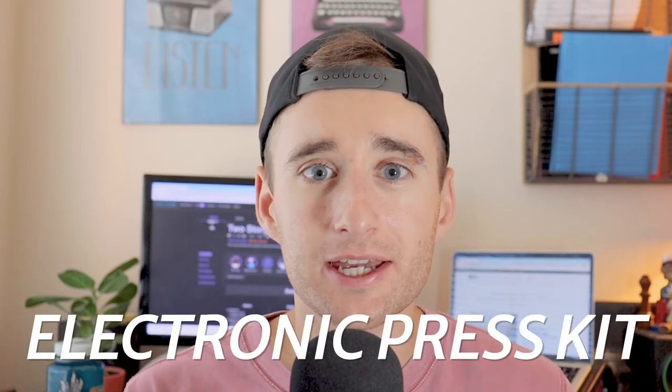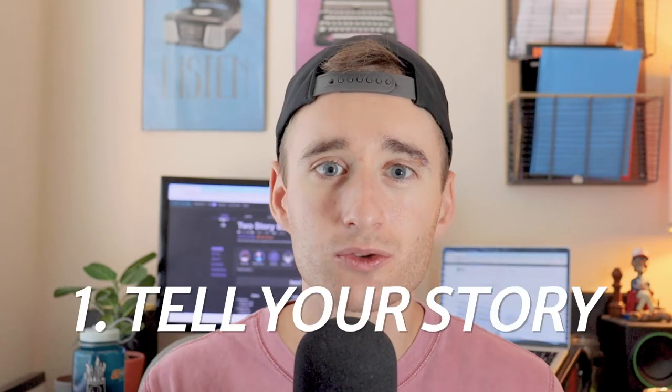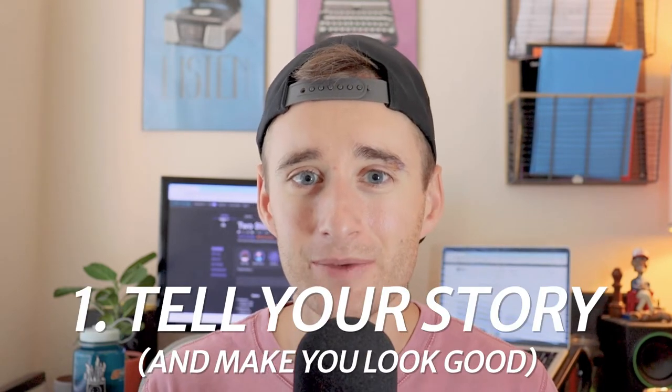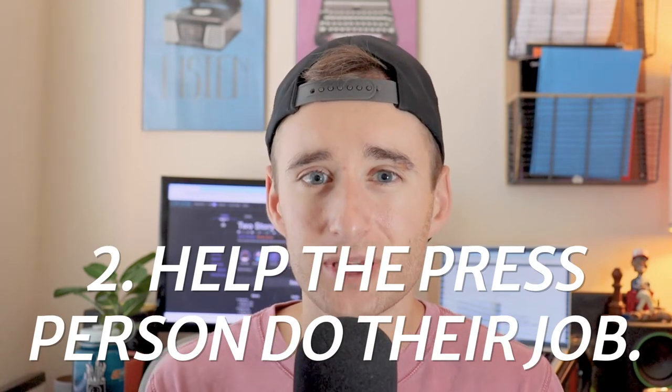So first things first, what is an EPK and why does it matter? Well, an EPK is an electronic press kit — that's what the acronym stands for — and the reason why it matters is kind of in the name itself. It's a press kit, which is basically a collection of resources that people who make press about music can use to make the press about your music. Put a simpler way, it's the hub where somebody who's covering your music can go to find everything they need. An EPK should really do two things: number one, it should tell your story as an artist and make you look good while doing it; and number two, it should give the press person everything that they need to do their job as easily as possible. Basically, an EPK's job is to remove friction for the press person.